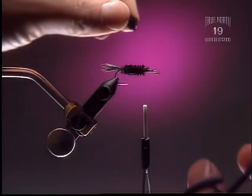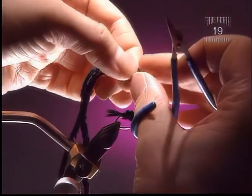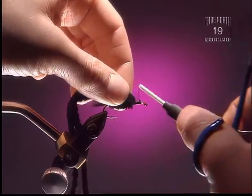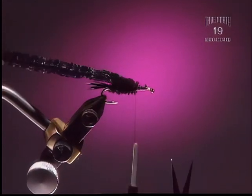Step 5: Next we're going to tie in the wing case — we've used two strands of chenille for this. Again, peel off the fibers so you're right down to the core; you're not creating a big lump. Make sure they're butted right up against the body.